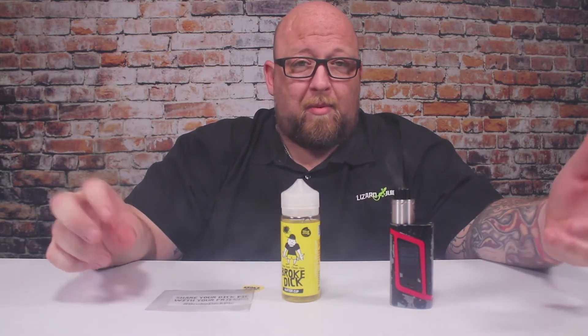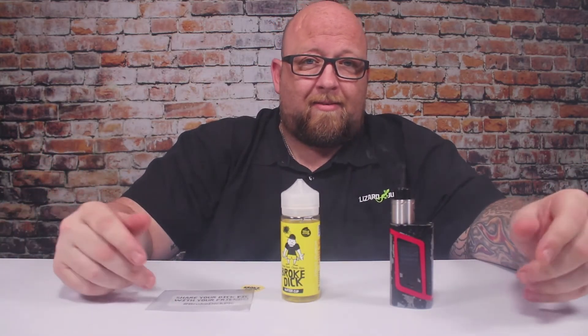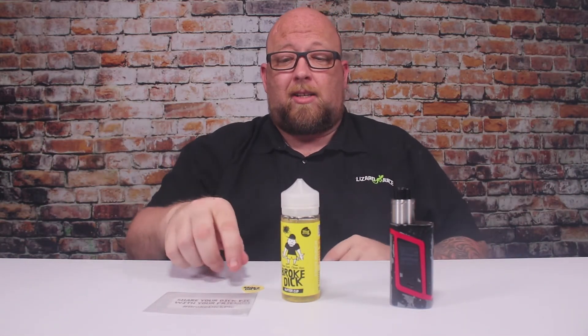Get your dick pic, share it with your friends — that's one way to share a dick pic and not get in trouble. Until next time, Big J, Lizard Juice — buy yourself some Broke Dick and get yourself a dick pic. Say that ten times fast. Until next time, see ya.